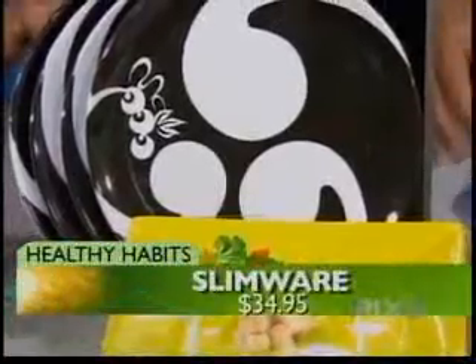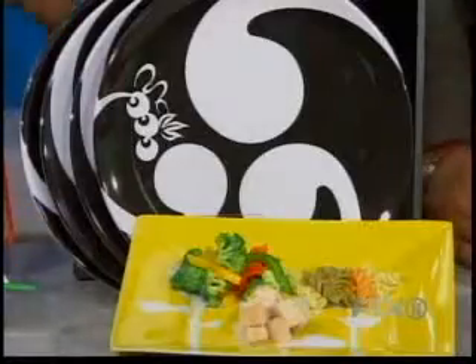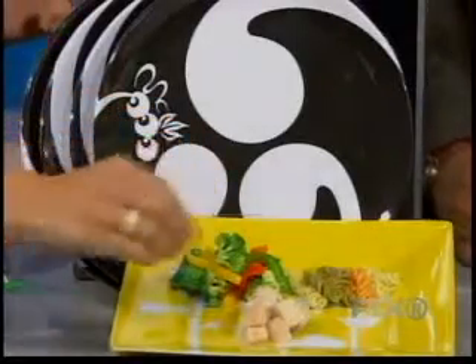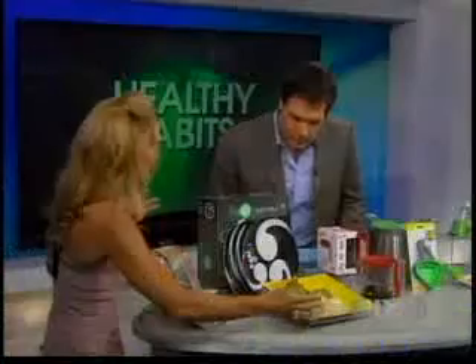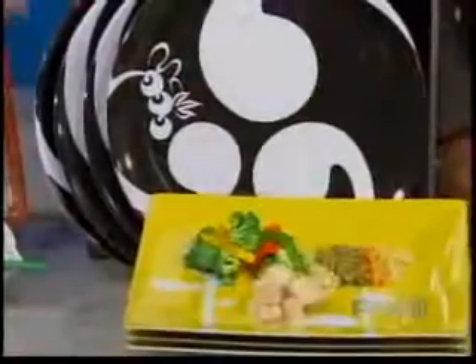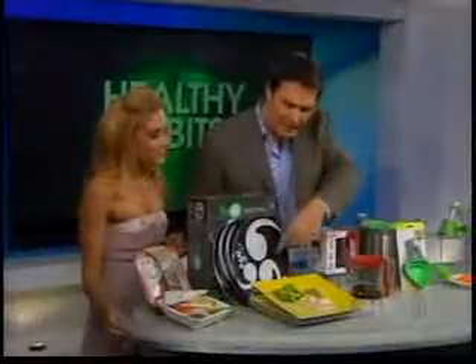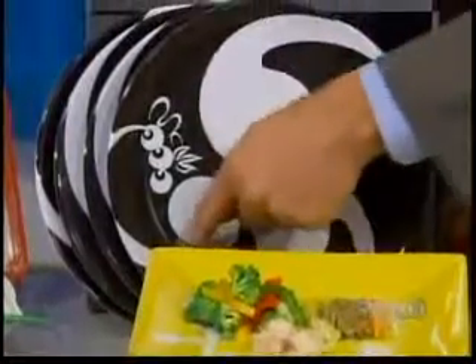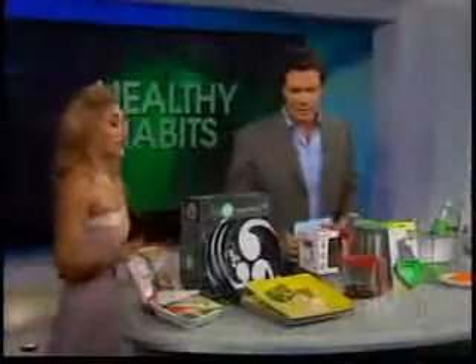And speaking of portions, this one over here — Slimwear — what I like to call stylish control plates. They come in great melamine designs as well as ceramic ones. They actually carve out the proportion sizes for you: your vegetables, your carbohydrates, and your proteins. It makes it easy so you can really see it out in front of you. But you don't want your guests to think you're watching — these designs give you clues as to how much of a certain food to put on your plate. No one would ever know. They come in ceramic and melamine styles from slimwear.com.